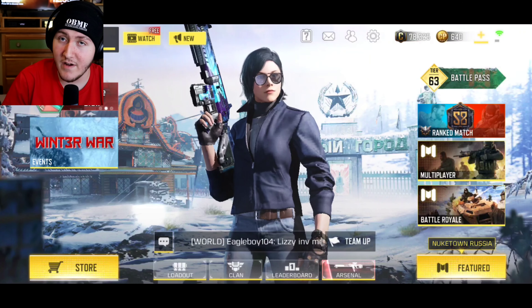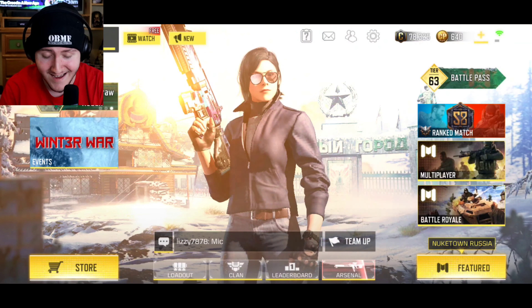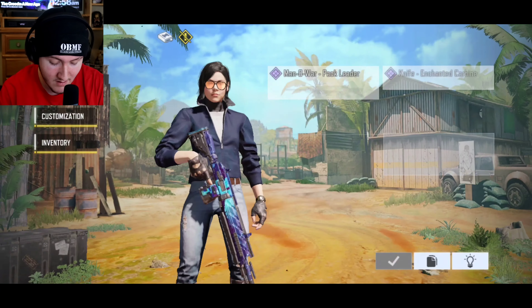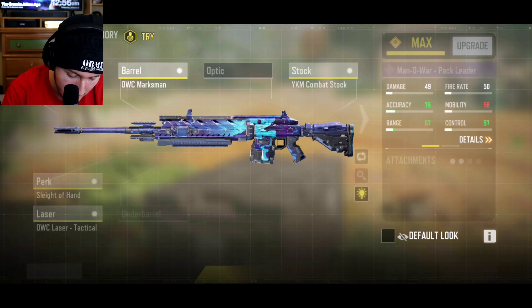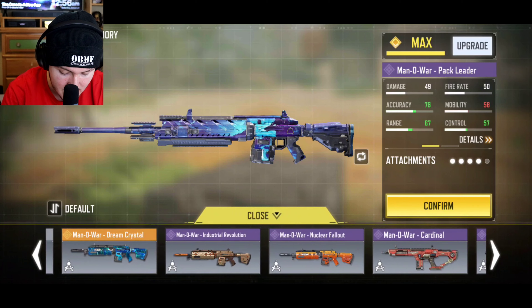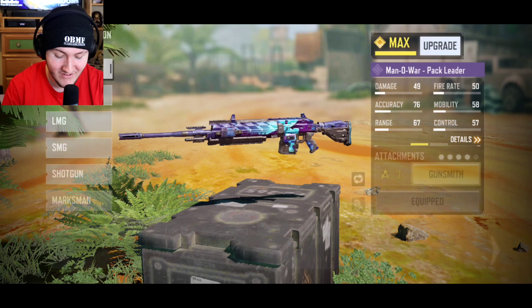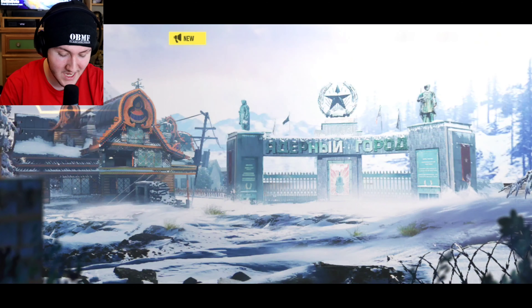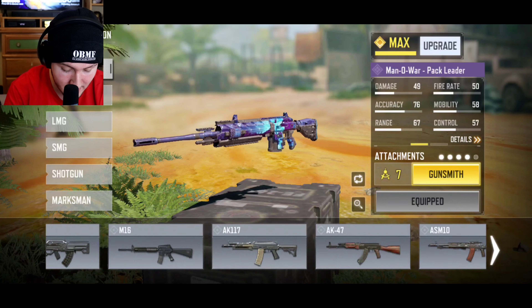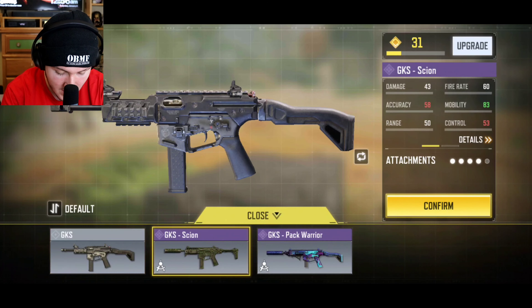It's 18 minutes already, so that's gonna have to do it for today's episode of COD Mobile. As y'all can see, I got my baby girl Park right here with the new Epic Man O' War. Can we talk about how many freaking Man O' War skins I have? This has become illegal — every time I turn around they're coming out with a new Man O' War skin. Not too much though on the GKS — it's pretty sad. I only have two GKS skins right now.